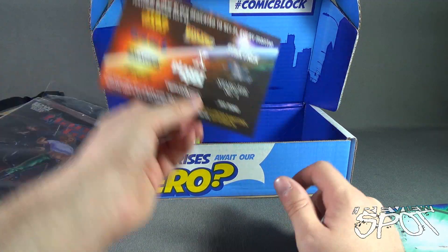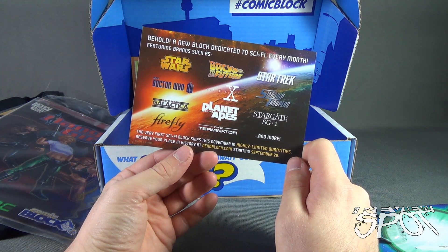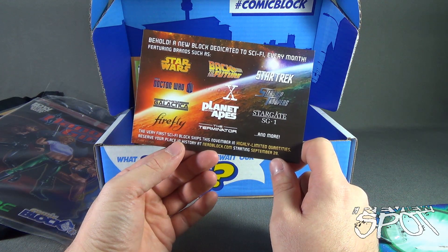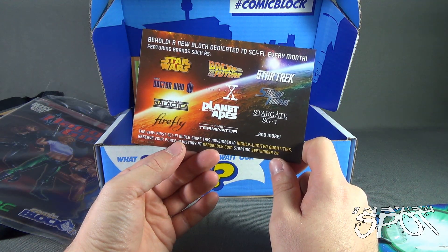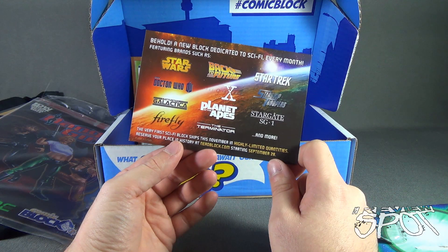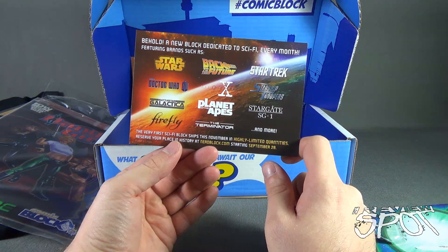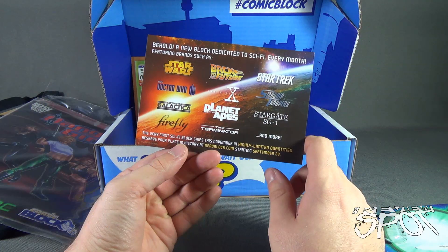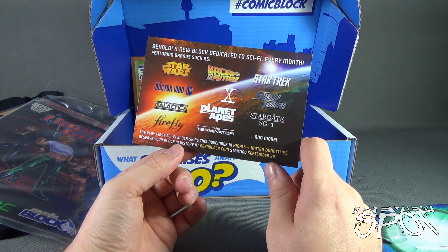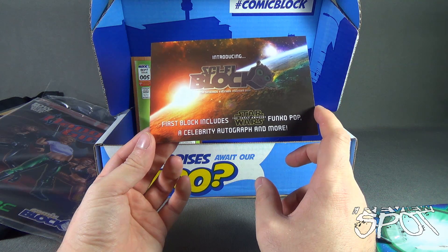Finally, we got a card announcing a new block dedicated to sci-fi every month, featuring brands such as Star Wars, Back to the Future, Star Trek, Doctor Who, The X-Files, Starship Troopers, Battlestar Galactica, Planet of the Apes, Stargate SG-1, Firefly, Terminator, and many more. The first Sci-Fi Block ships this November — reserve your place at nerdblock.com starting September 28th.